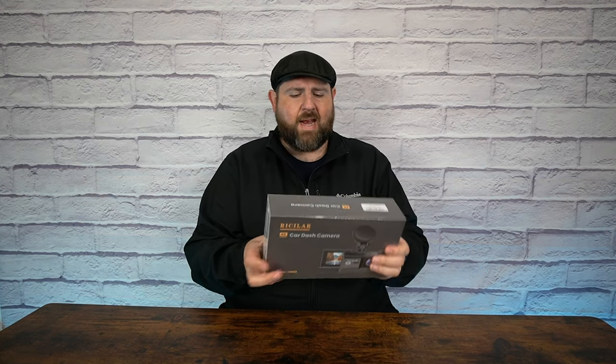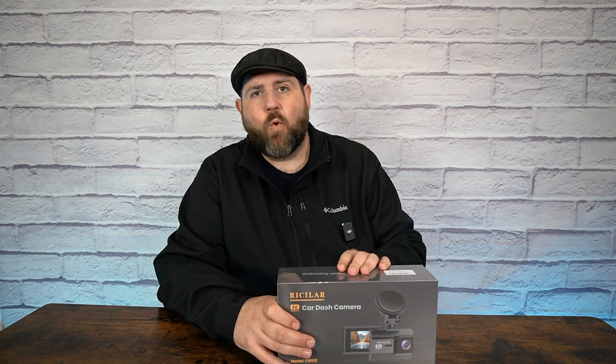Hey everyone, so I have a new dash cam to review today. This comes from a company called Ricolar — I'm not sure if I'm pronouncing that right, I'm probably butchering it. Anyway, they sent this over to me. It's a dual dash cam and it does 4K in the front and is supposed to be 2K in the back. A lot of other ones I've done were either 2K or 4K in the front, but the rear was only 1080p. So I'm definitely curious to see if the rear works pretty well on this.